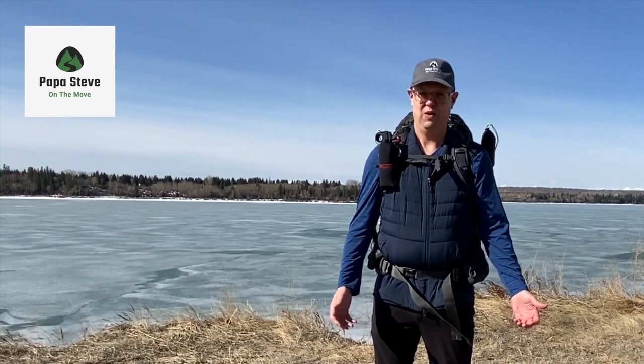Hey guys, it's Papa Steve on the move. Welcome back. If you're new to the channel, I backpack, I hike, and I travel. I review gear that I use, and I review sites and places I visit. If you're into that kind of thing, go ahead and hit that bell down below and subscribe to the channel.